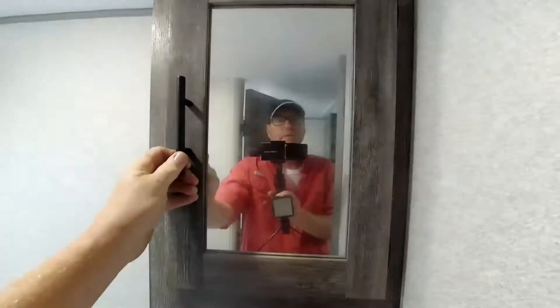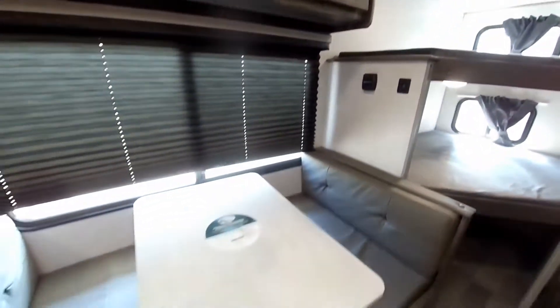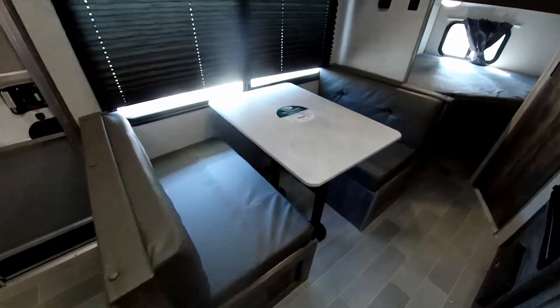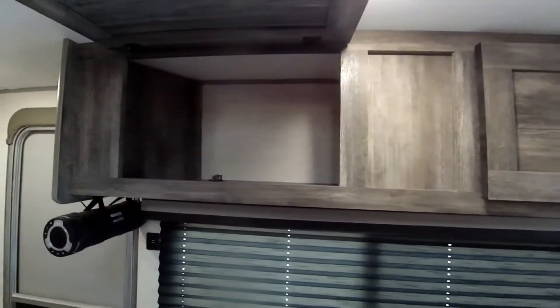There's also a nice built-in wood medicine cabinet. All your interior lights are LED, so you use a whole lot less energy — much more efficient — and they just plain out don't burn out nearly as quickly. You do have a dinette here which converts down to another bed if you need it, and this is nice too — room-darkening shades and a good-size overhead storage compartment above the dinette.